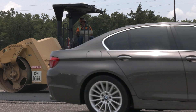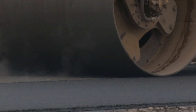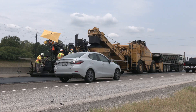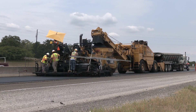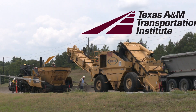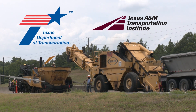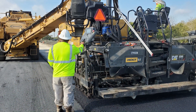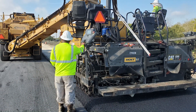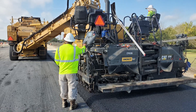High quality surfaces are paramount on roadways being built and resurfaced across Texas. A well-compacted and smooth asphalt pavement is often achieved by paving in multiple layers or lifts using an asphalt paving machine. Researchers at the Texas A&M Transportation Institute are working with the Texas Department of Transportation to evaluate a specialized paving machine called a tamper bar paver that may be able to lay thick lifts of asphalt more efficiently.